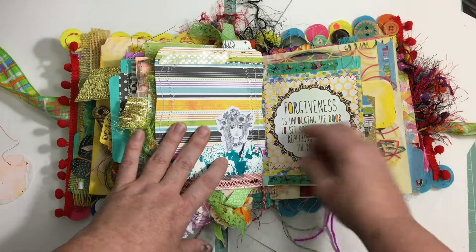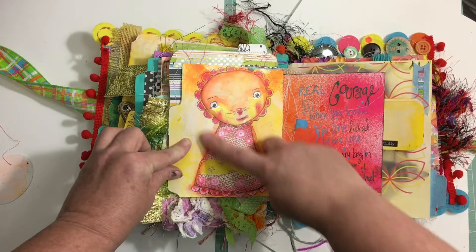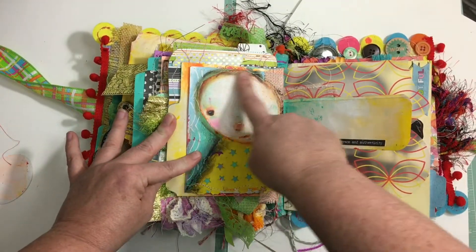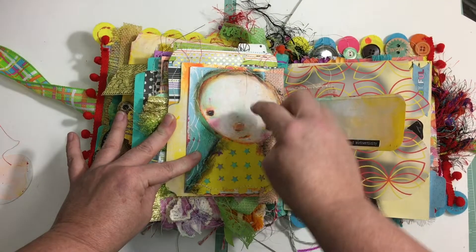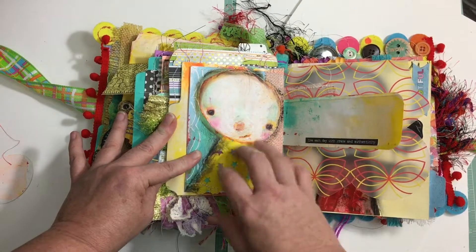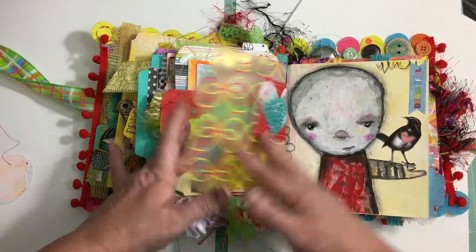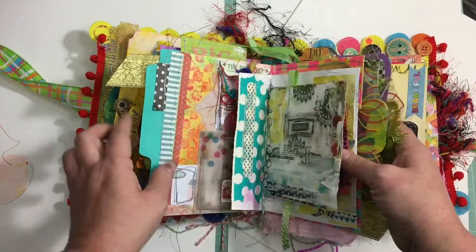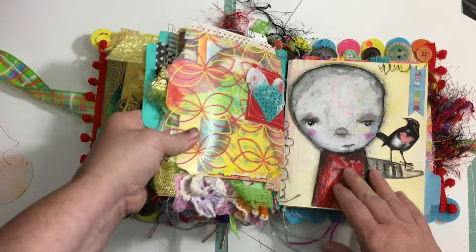This girl here is a die cut that I bought from Peachy Cheap. This is one of mine. This one I arted over the top of — it's an original to me, but it's a copy underneath. This is original art. Here is another signature — look at how fat it is!